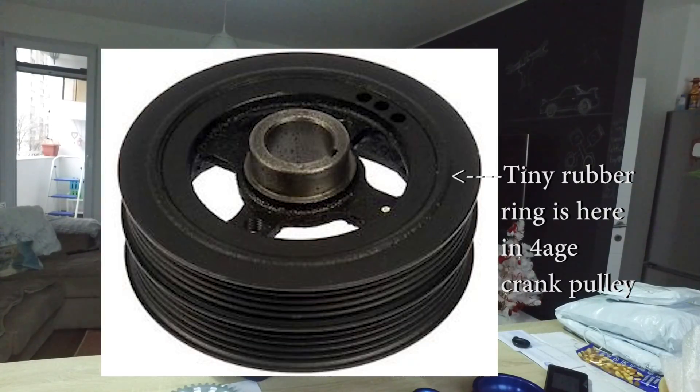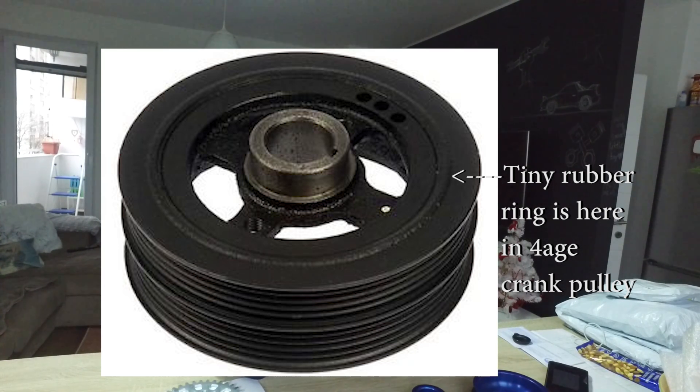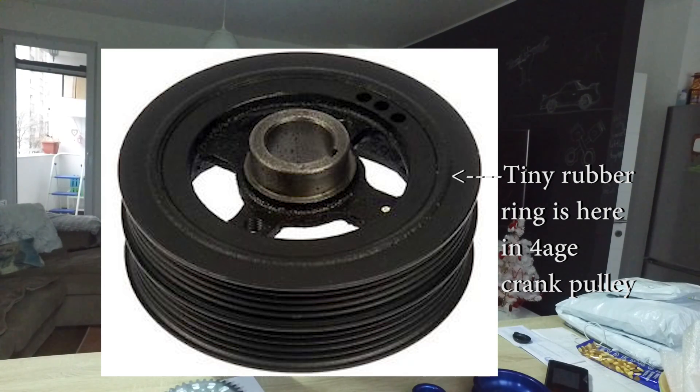The crankshaft pulley in the 4AG and many similar engines is actually a harmonics dampener. You can verify this by going to an online parts website or your dealer — the part is listed as a harmonics dampener, not a harmonics balancer. It doesn't balance harmonics, it only dampens them. The stock crankshaft pulley has a tiny piece of rubber inside that absorbs vibrations and harshness. After 30 years, that rubber has definitely deteriorated from weather conditions and age and is no longer doing its job.